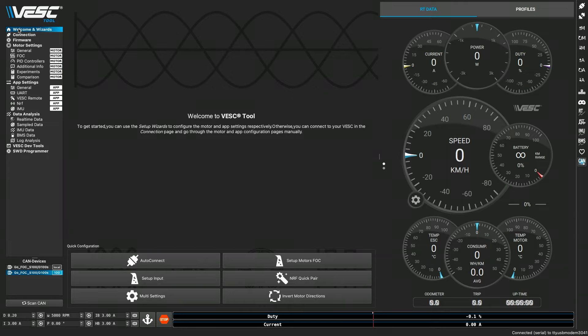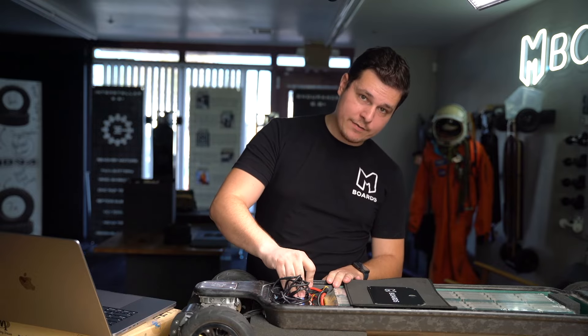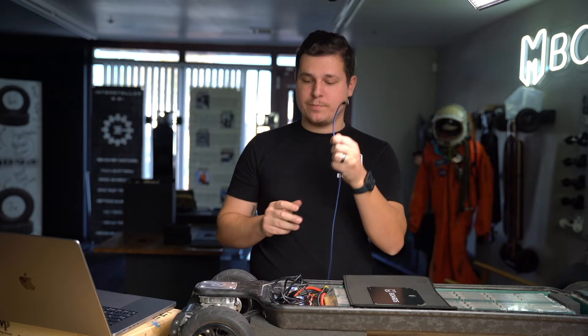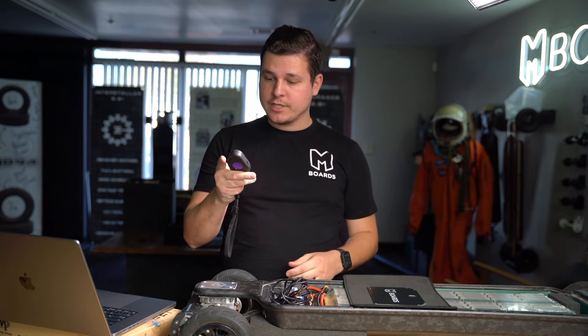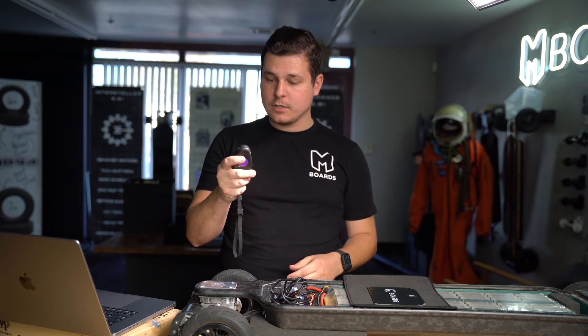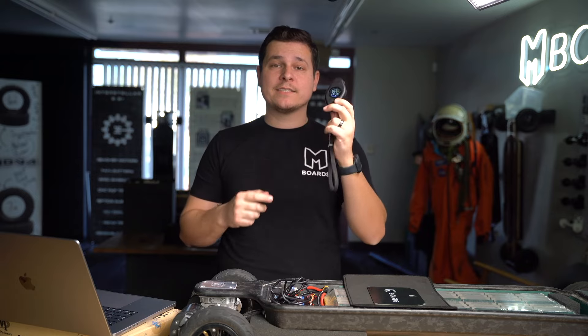Now we need to disconnect properly — don't just unplug everything. Hit the disconnect button; in the bottom right you'll see it say 'Not Connected.' Now you're safe to physically disconnect the USB. At this point your board should power up. Let's try it out — boom, look at all that dust kicking up! There you go, your board should work.